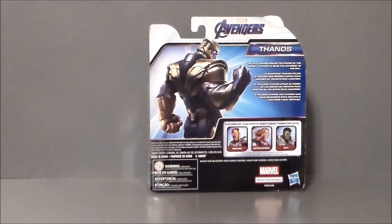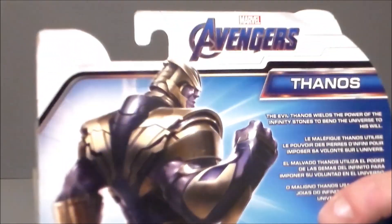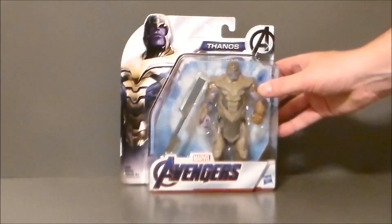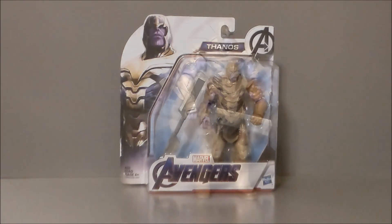The back of the package has a very tiny write-up: 'The evil Thanos wields the power of the Infinity Stones to bend the universe to his will.' Not so much in this movie, really. There's some decent-looking artwork, though there's no way this figure can get into that pose. Other figures shown on the back include Iron Man, Captain Marvel, and Hulk in the Avengers costume. The only one in that wave I've reviewed is Iron Man — not a bad figure, go check it out.